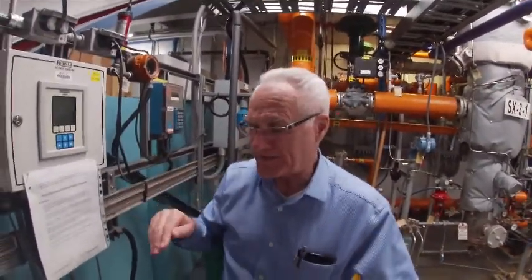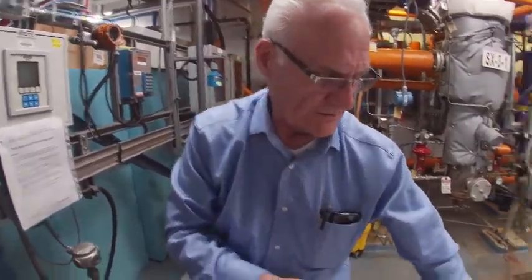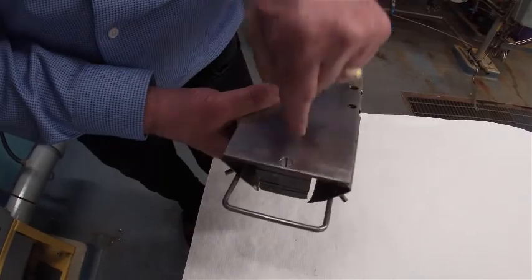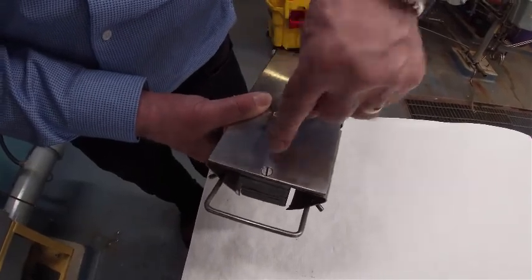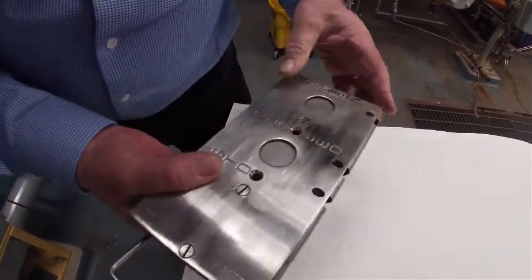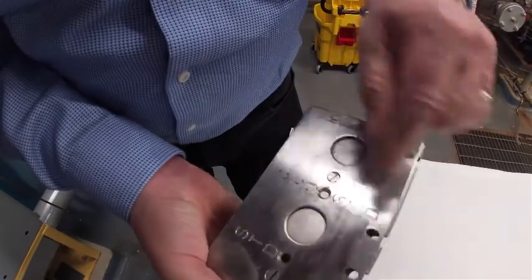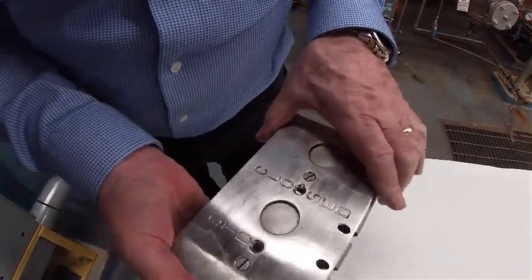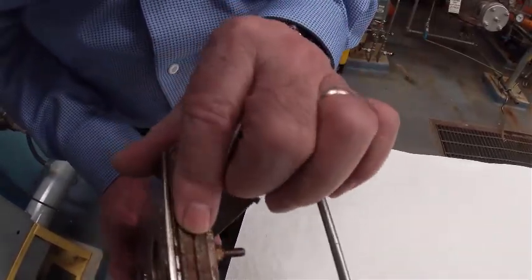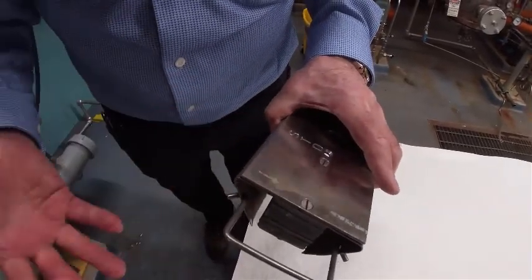The next step would be to put the main shutter back in again. Let's look at the main shutter — this great big hunk of lead in here is what sits over top or underneath the source. When we're in the word 'close', the source is actually shooting through there — that's the block. When you move it to the open position, it's actually shooting through this part right in the middle. When you put it into the standard position, it uses slightly less lead for standardizing the electronics. We didn't do that in this procedure because it was already done.